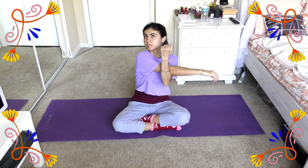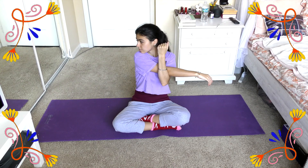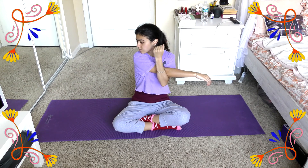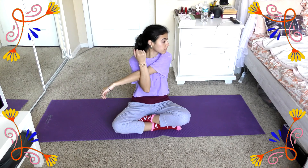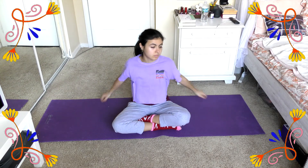Then we're going to do single arm pulls where you just take one arm and reach it out to the side, making sure to hold back your elbow or your forearm with your other hand, and just do a nice stretch. You should definitely be feeling this in your shoulders and triceps. Once you're done with that, go ahead and go to the other side and do that stretch.